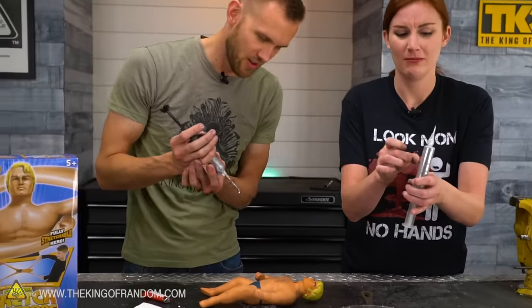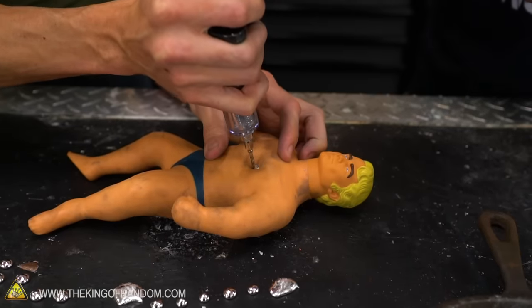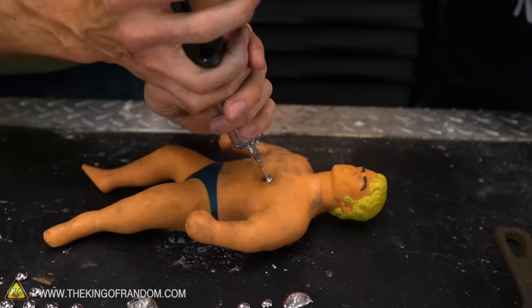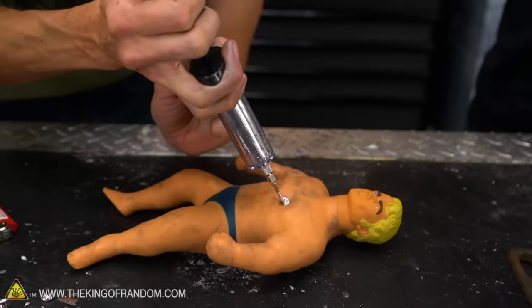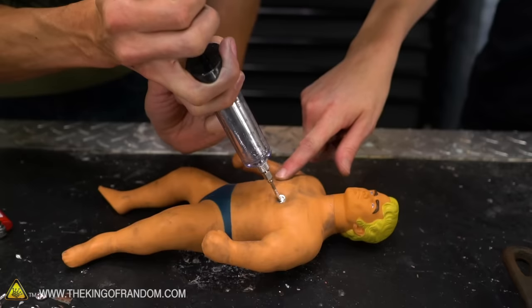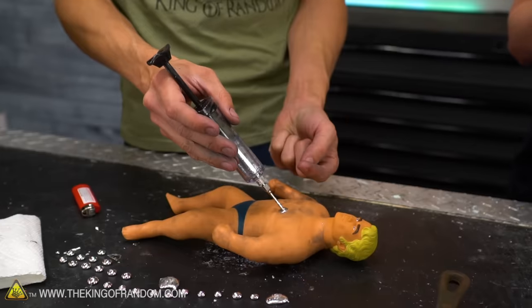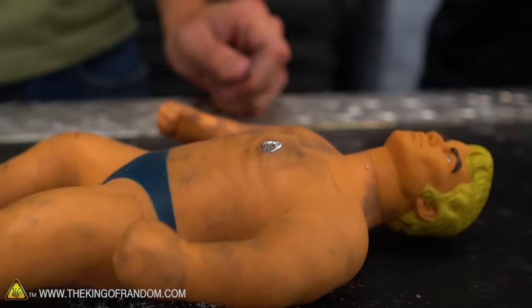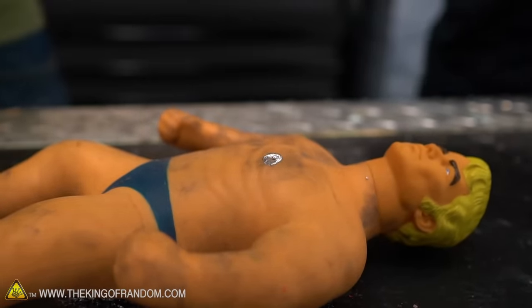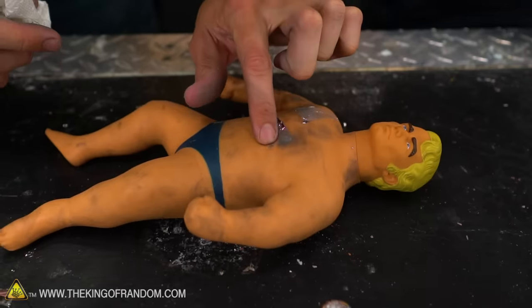Alright, here goes. Can you even stab with that needle? I think so — I'm pretty sure I stabbed through. Here goes injection. Oh, his chest is swelling! Okay, that's a decent amount. I'm going to take this out and see if it just starts oozing — shooting liquid metal back out. Nope. Sealed up pretty well. He is bleeding a little, and by bleeding I mean liquid metal coming out.